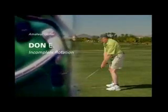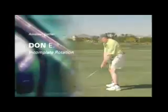Like a lot of golfers, Don lifts his arms in his backswing rather than turning on plane. He hits a weak fade as a result.